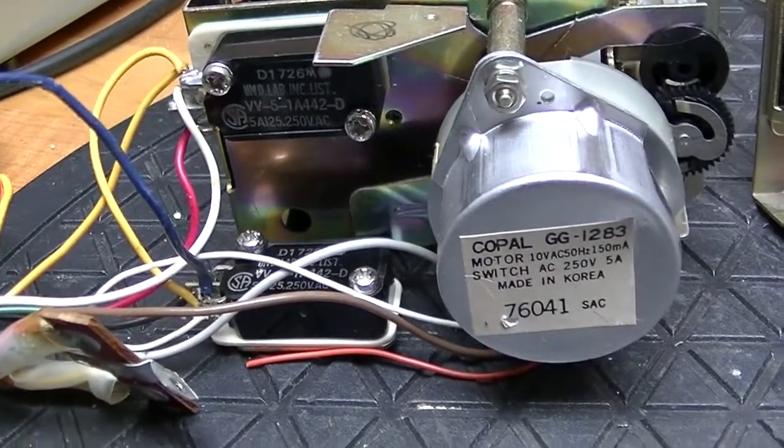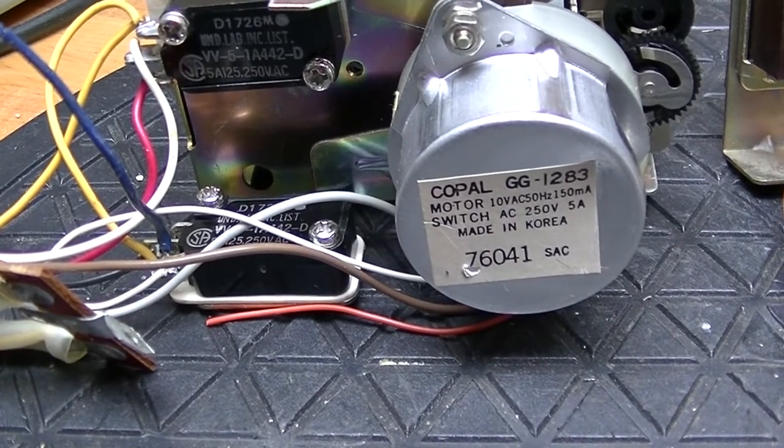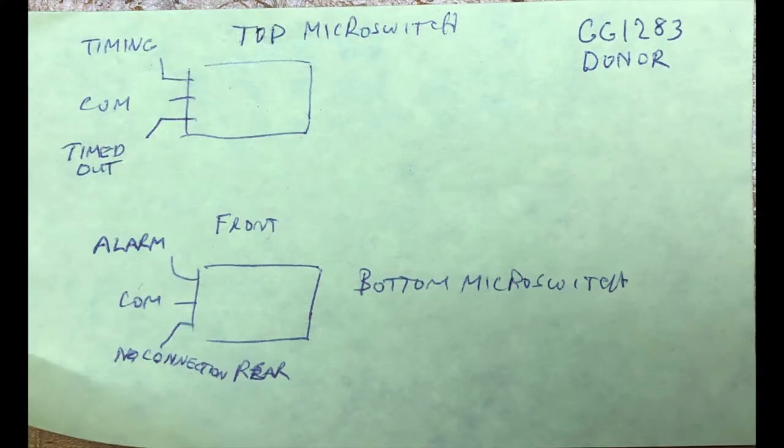This one only has two micro switches, and that's because it doesn't have a buzzer — what it has is a radio. The radio just needs to be turned on and off. Just like the other one, the top micro switch is operated by the timer mechanism, and the bottom one is activated by the alarm mechanism.